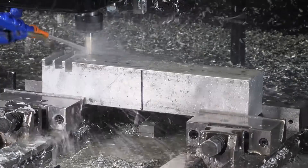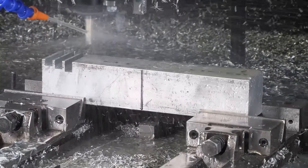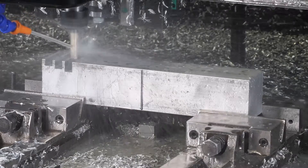Hey guys, Mike here. In this video I wanted to cover making full width slotting passes on the MR1 CNC gantry mill.